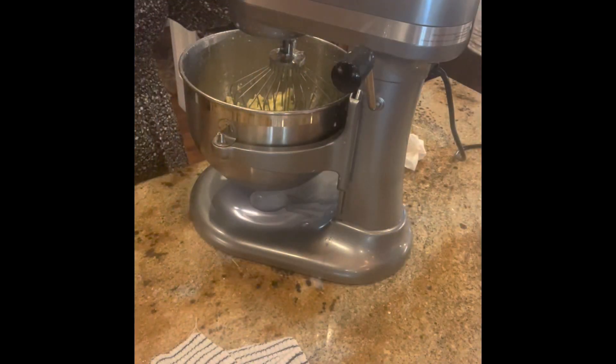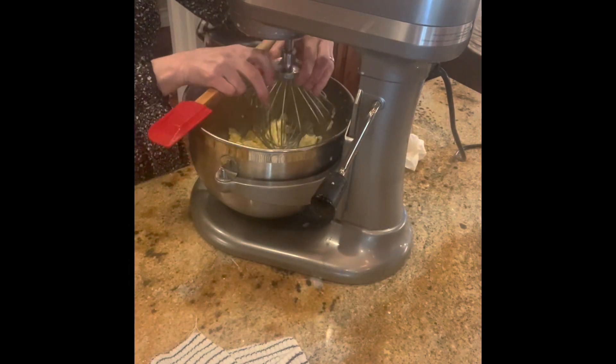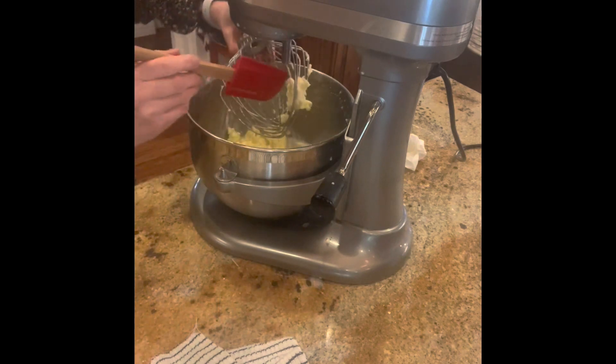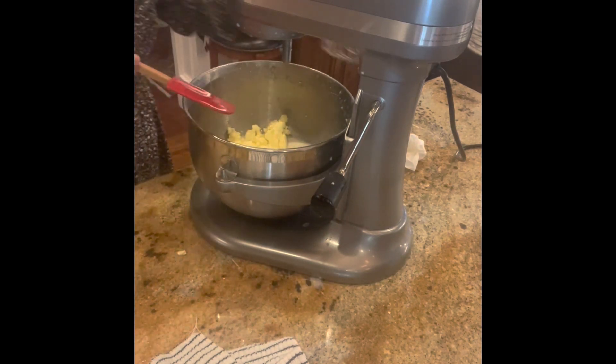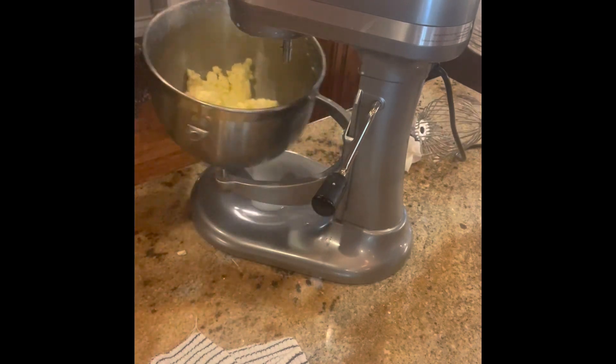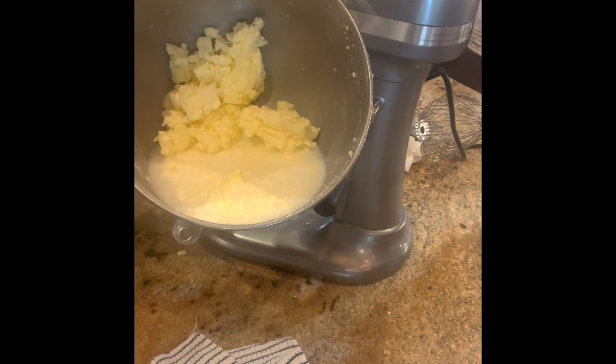What we're going to do right now is remove the attachment and scrape off the butter. And as you can see, we've got buttermilk.